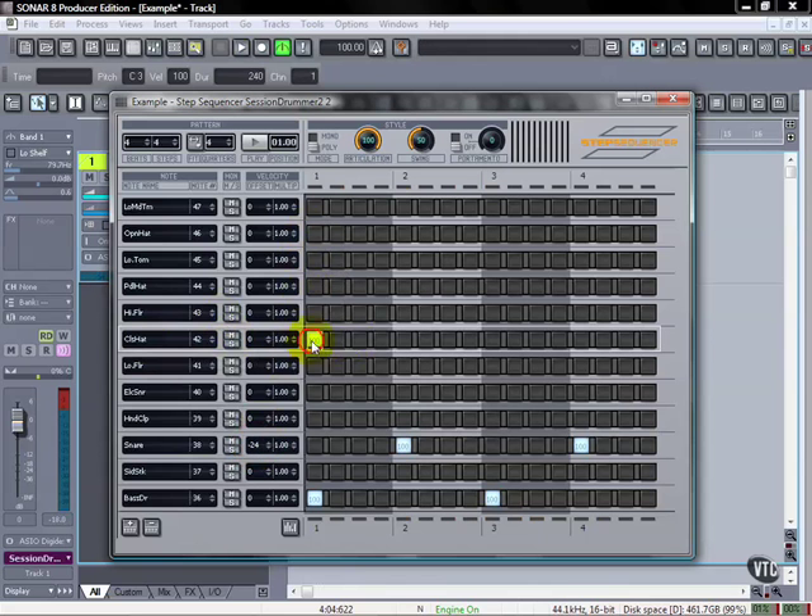Closed hat is right here. We can go every other one if we want to, except for this one, which I'm going to use an open hat.